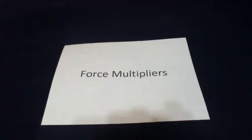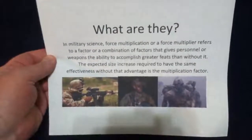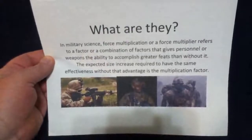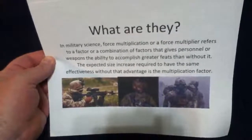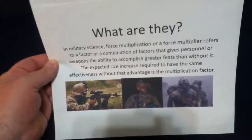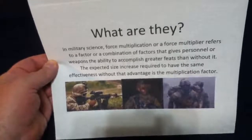What is a force multiplier? In military science, force multiplication or force multiplier refers to a factor or combination of factors that gives personnel or weapons the ability to accomplish greater feats than without it. The expected size increase required to have the same effectiveness without that advantage is the multiplication factor.